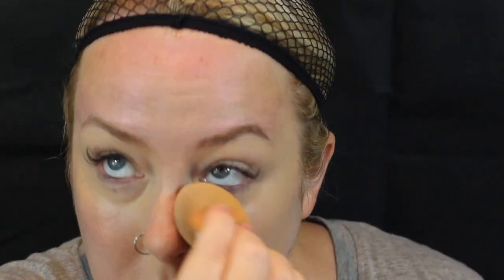So the first thing I did was prime my face. I'm just using the Maybelline Anti-Aging Eraser Concealer in Light, just to go under my eyes and problem areas. Next I'm going to use the Rimmel Light Porcelain Foundation — my usual one is Soft Beige but I'm using the lightest one I have.